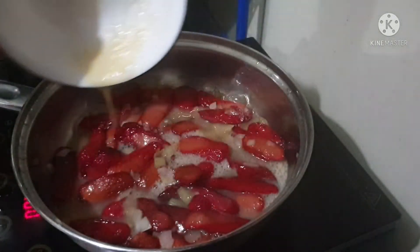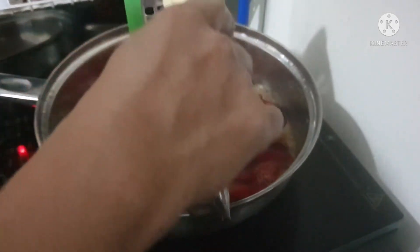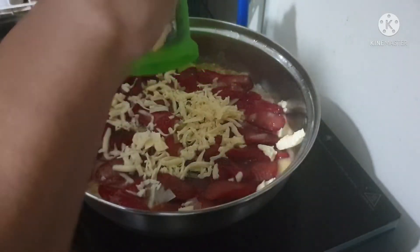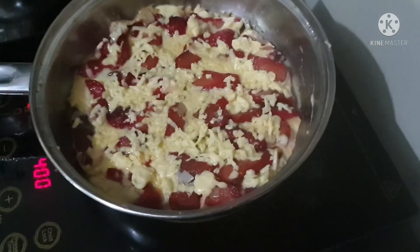The egg is distributed already across the bottom of the pan. Then I shred some cheese on top of the hot dog and it's melting now.